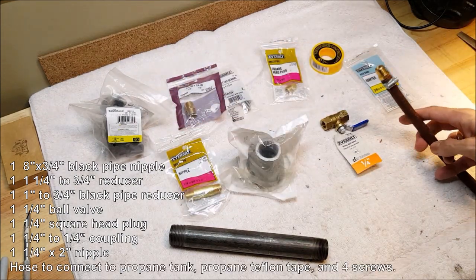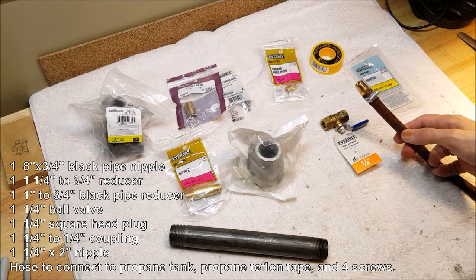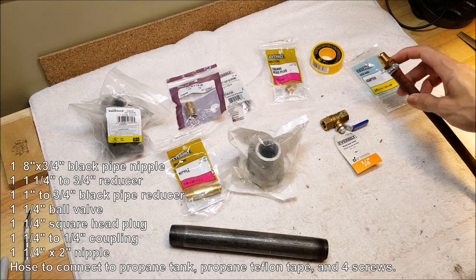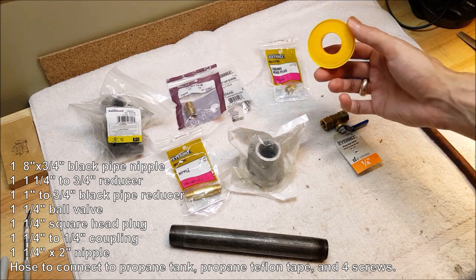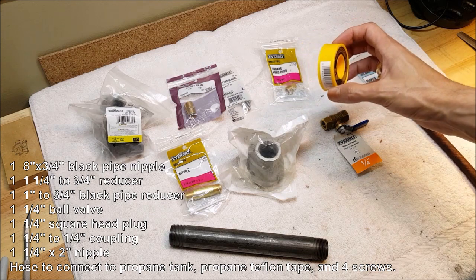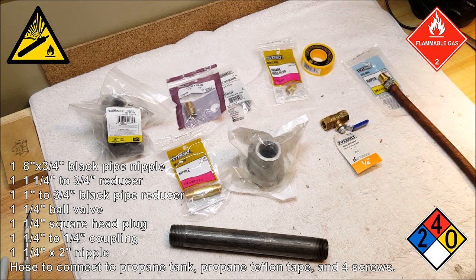I also need a hose of some sort — we're not going to cover that here, but it has to be rated for propane. I'm using the hose that came with the Harbor Freight torch with an adapter in the end. Also, you need to use the yellow Teflon tape rated for propane. Do not improvise — the stuff is dangerous. It's flammable, it's explosive, it displaces oxygen, it will choke you, it will blow you up, it will kill you. So don't mess around with it.